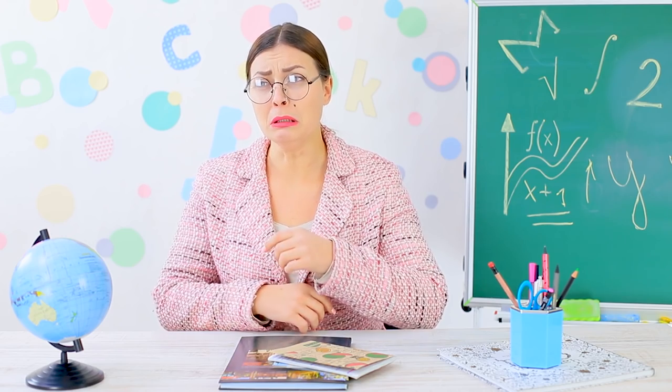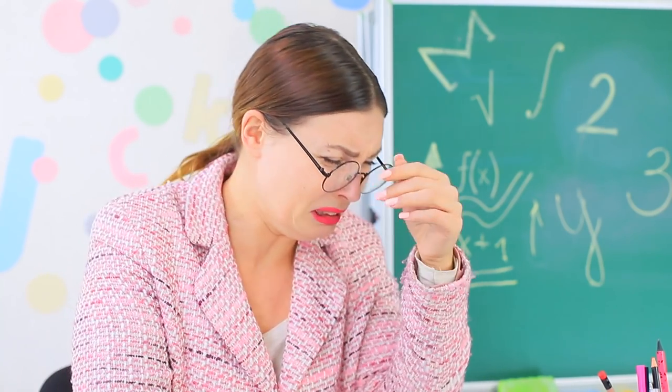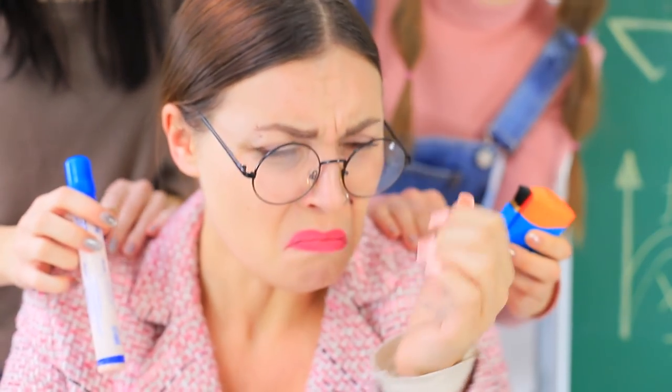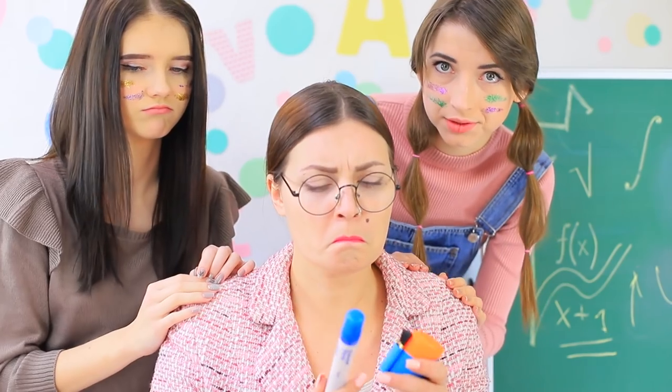The girls have made a beautiful mess and made Miss Smith cry — why does no one ever listen to her? She's not just a blank space behind a desk! The girls feel bad and give their favorite teacher all their makeup. Here, cover up your tears and brighten up your educational face! Fine, I forgive you — let's declare a truce!